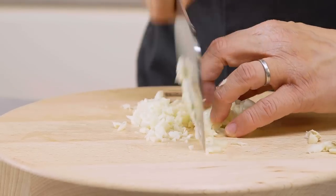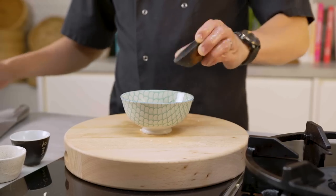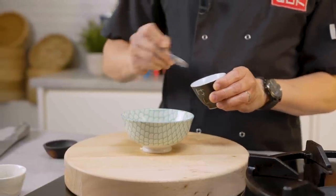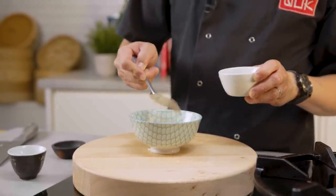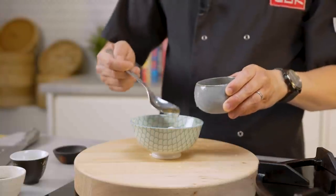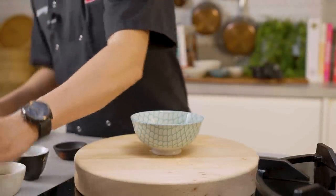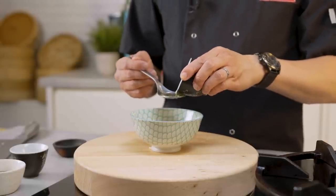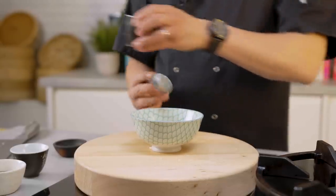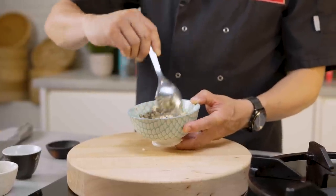For the marinade, I quite like a good mix of lots of garlic, about a tablespoon of onion powder, about a teaspoon and a half of sea salt and black pepper. I've got some rice vinegar, roughly a tablespoon — that's just to get rid of any porky smells. A little bit of oil in that marinade as well, just to create a little bit of a paste and for it to sit into the fats of the pork.